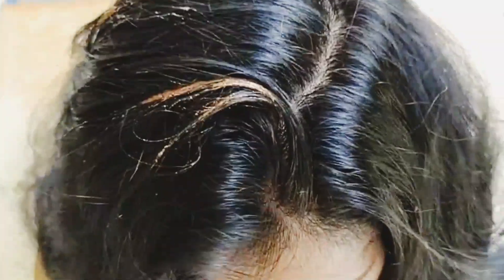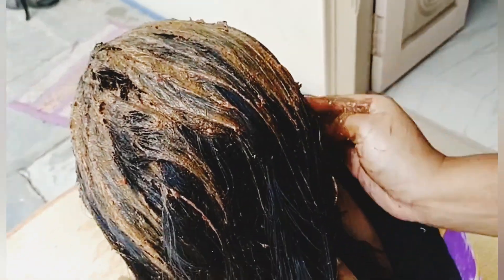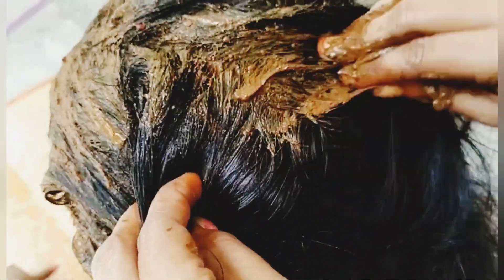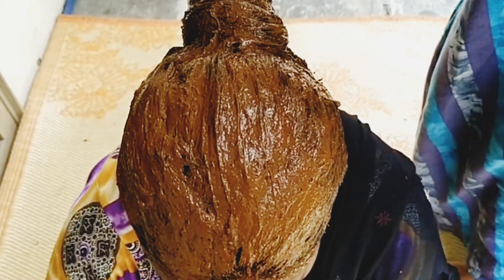Now we apply it to the hair. After applying it to the hair, we have to leave it for 2 hours. Once we apply the paste to the hair, after applying, put it in a clear wrap. I will show you how to do it.